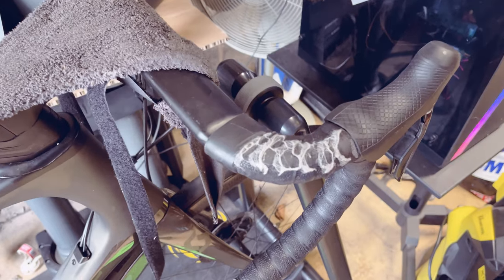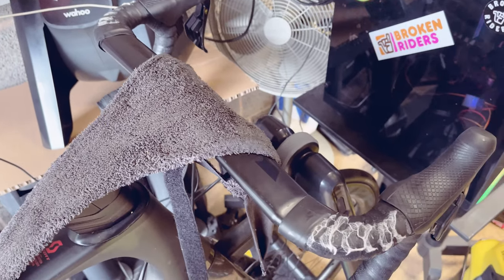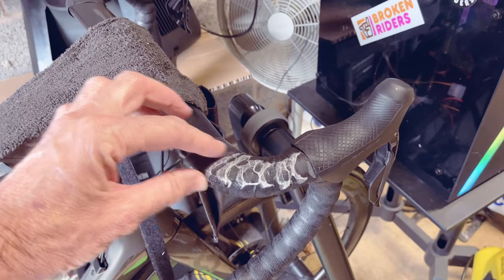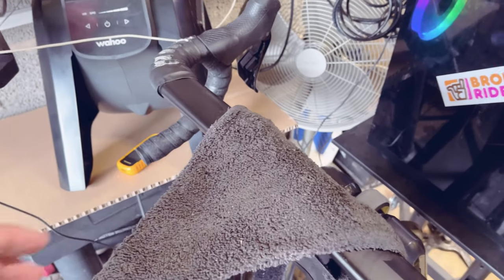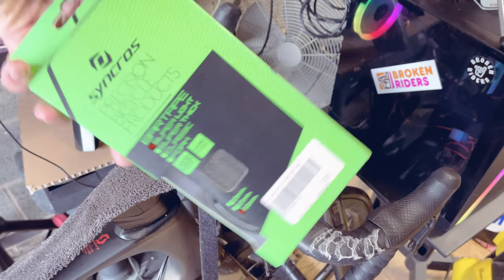Regular viewers will be going: Dave, look at the state of your bar tape. There it is — it's not good is it? It does need replacing. Just makes it look like I'm out on the road a lot. But you can see falling on the floor is some new Synchros bar tape. Thank you very much, Run and Ride in Milford, Stafford.